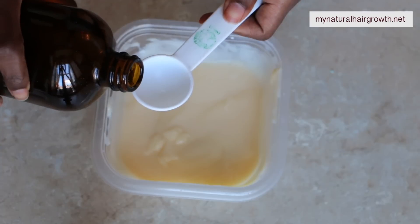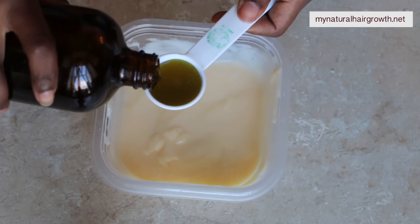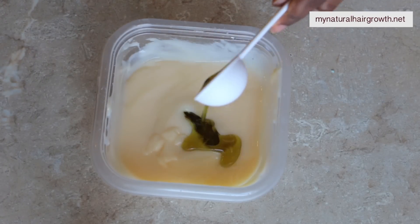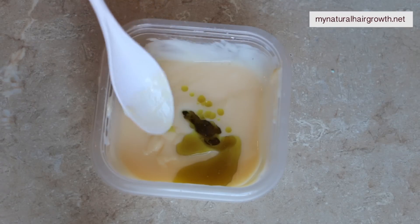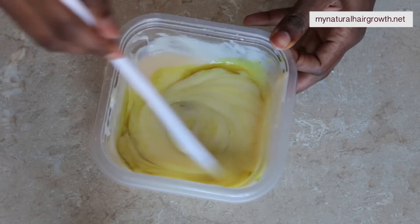For me, the thicker the conditioner the more it's going to weigh my hair down because I have light density — I don't really need a very thick conditioner like somebody with very high density hair would. I added a tablespoon of aloe vera juice, and I find it easier to mix one ingredient at a time to make sure it's fully incorporated.